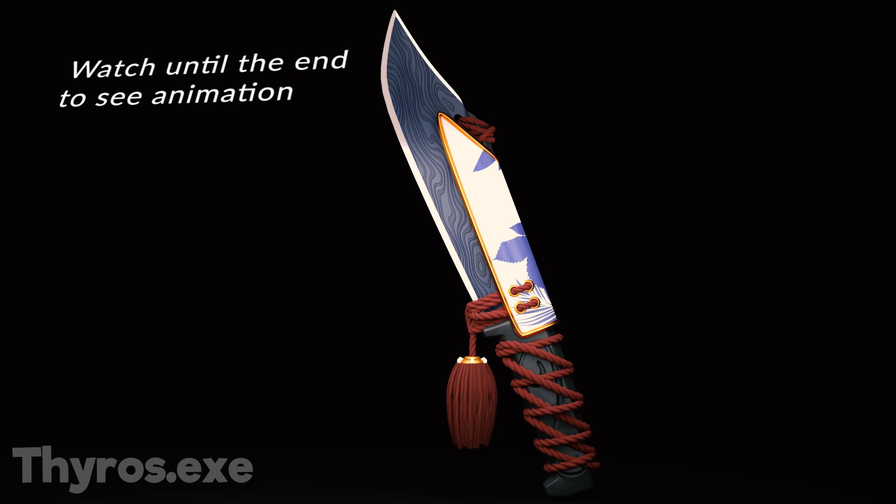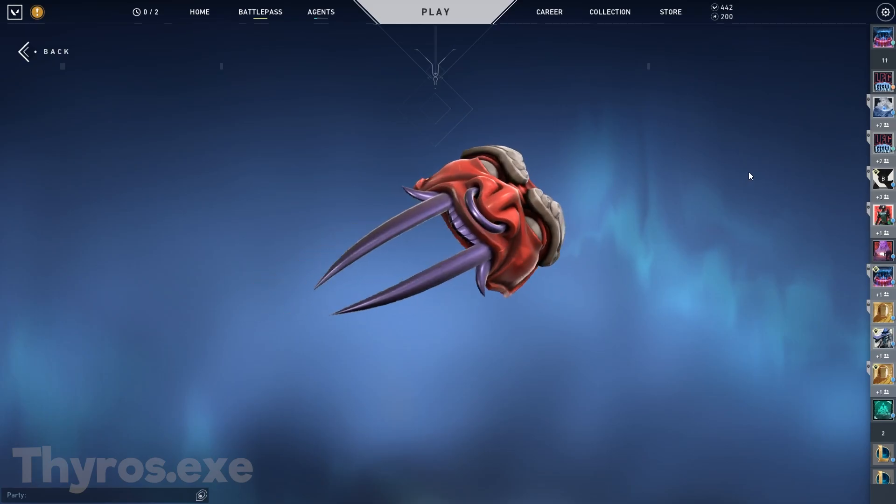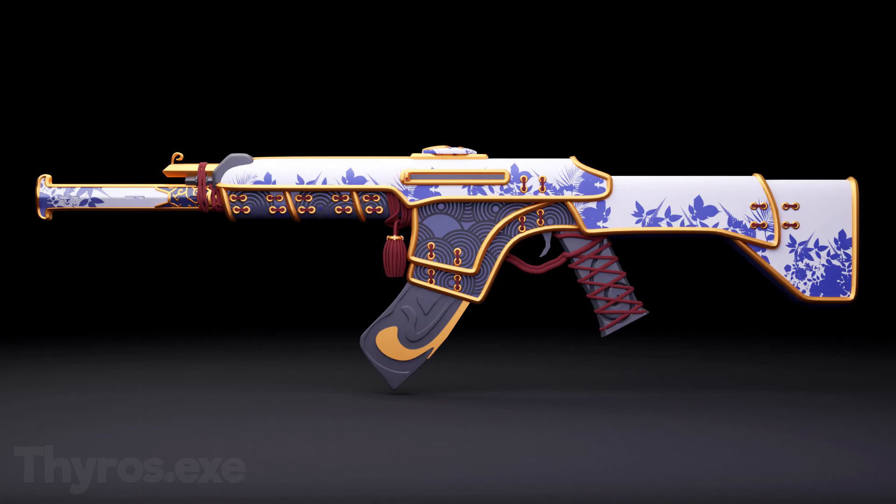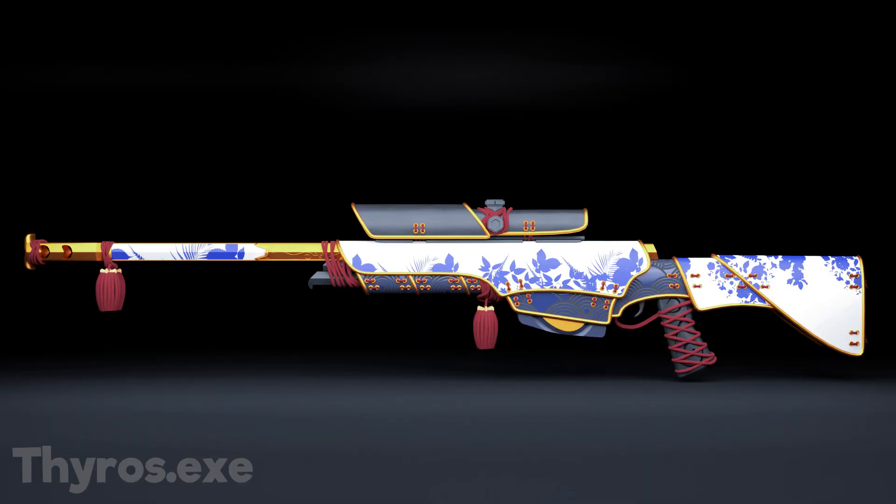But now to the part why you're here: the Oni knife. So I created an Oni knife because I didn't really like the original one, and I'm making an entire Oni 2.0 collection. I already made an Oni vandal and operator, so a knife was not far off.